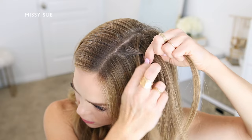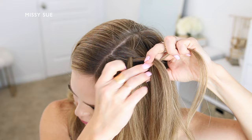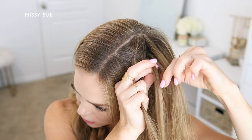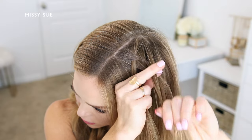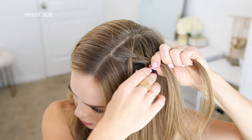Now drop down the front piece, pick up a new section of hair from underneath it, and cross it over the middle strand in place of the dropped piece. Now cross the back strand over the middle strand, pick up a new section of hair from the top of the head, and cross it over into the middle strand as well.